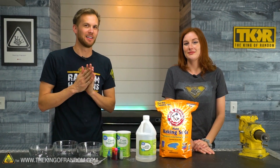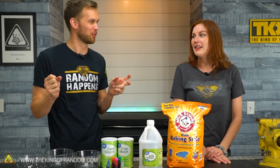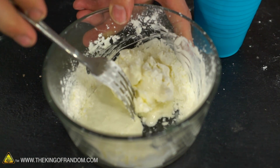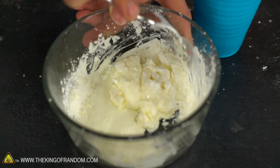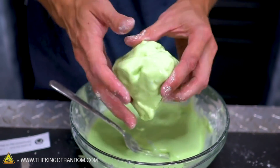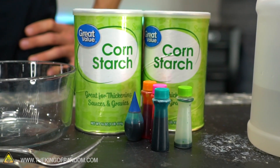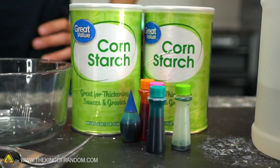Most of you have probably made what's called oobleck before. It's a shear-thickening non-Newtonian fluid, meaning when you apply pressure to it, it gets a lot harder, and when you let go, it just liquefies and runs everywhere. It's made of two ingredients: cornstarch and water. If you want to get crazy, you add food coloring and you have colored oobleck.